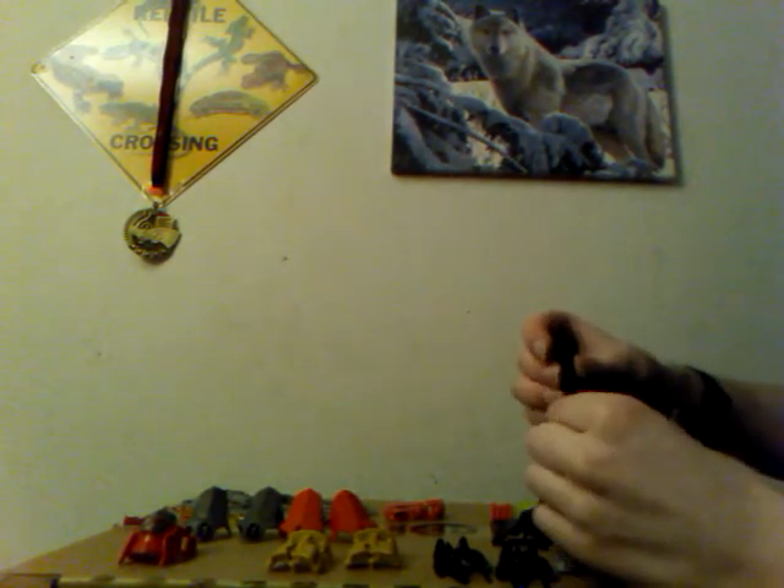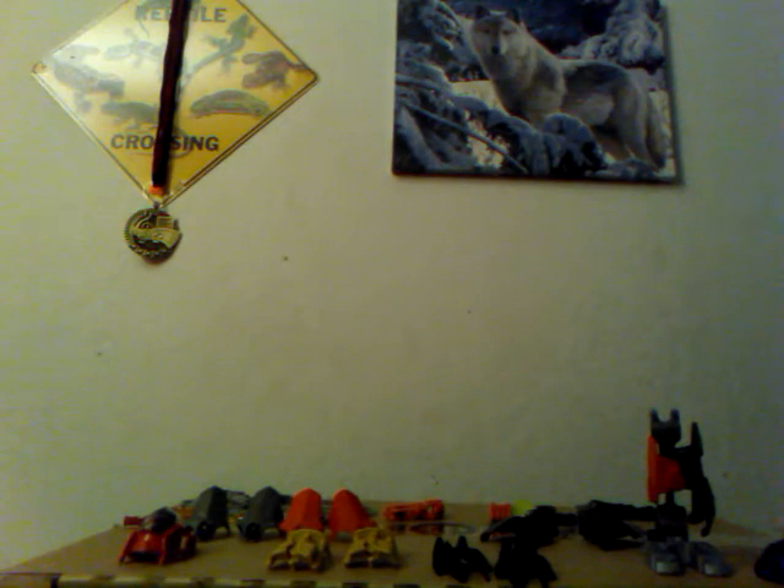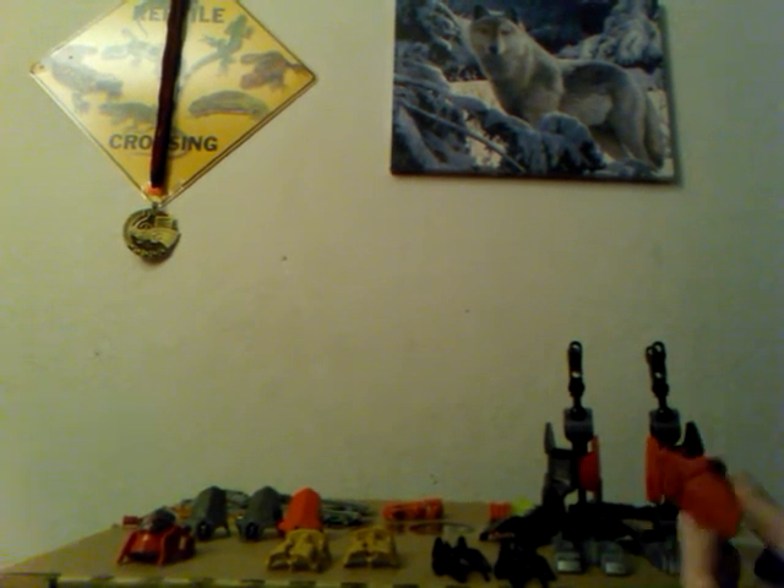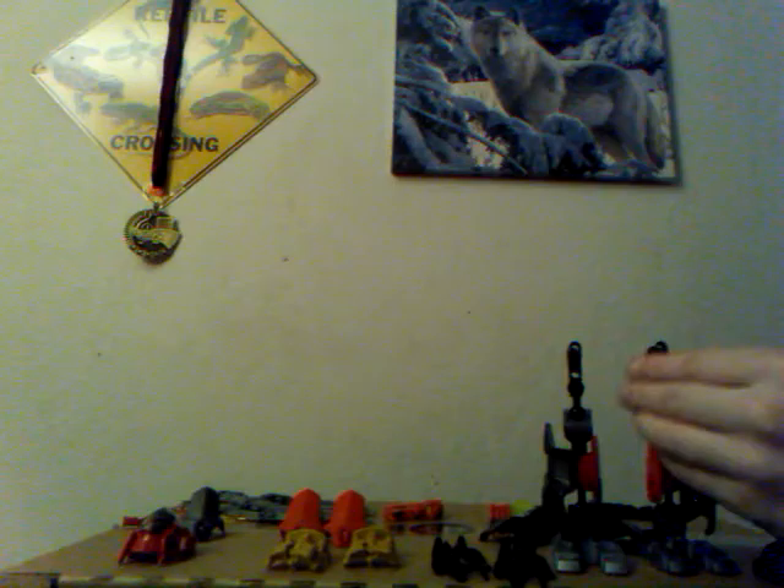Now you're going to take two of these critters — remember them from the last video — and you'll place them into the gray pieces, like that, like that, like that. Here's the right piece. You'll want to take two of these and place them onto the legs like that. Then here comes the last two copies of these parts — place them on the top.